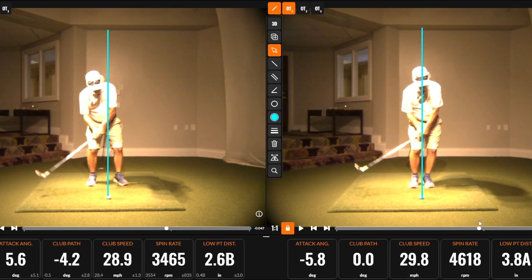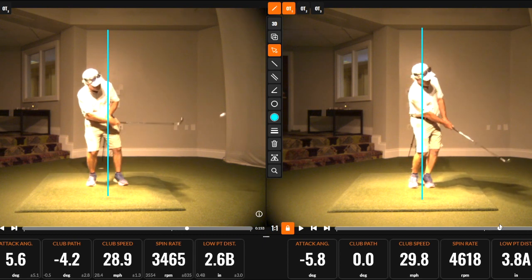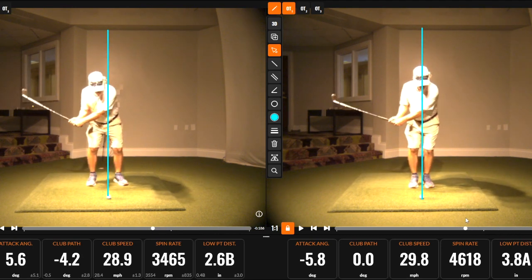The attack angle is almost six degrees down, and you can see the low point is almost four inches ahead of the golf ball. On the TrackMan, you can see the effort to try to help the ball up in the air on the left.